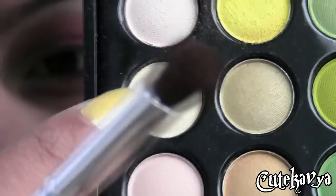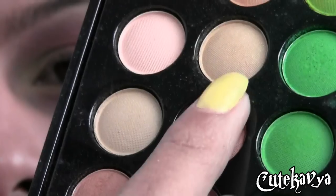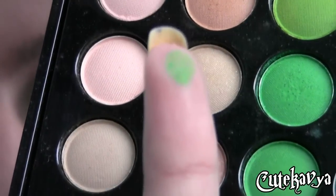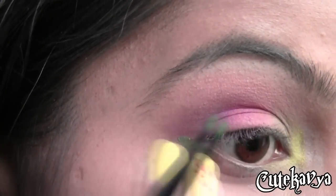Now using this cream color as a highlighter and blending it into the light pink color. Now I am using this really bright parrot green color and applying it to my lower lash line.